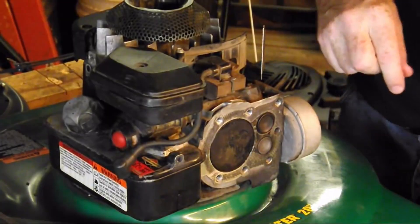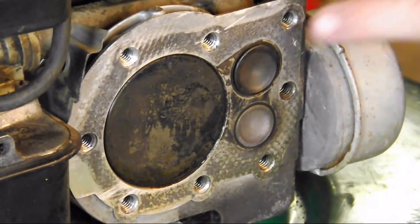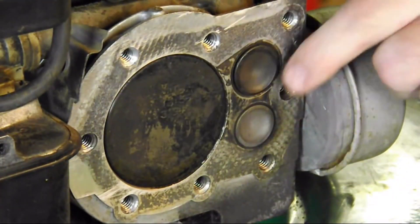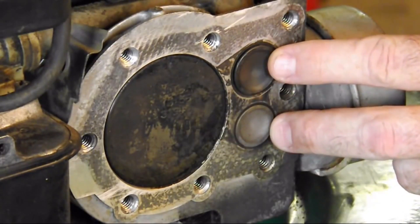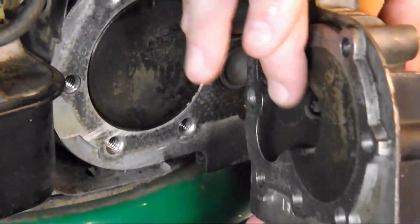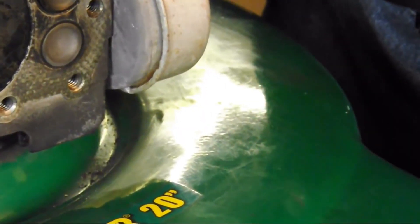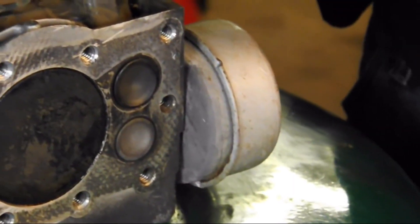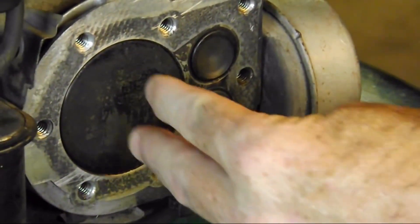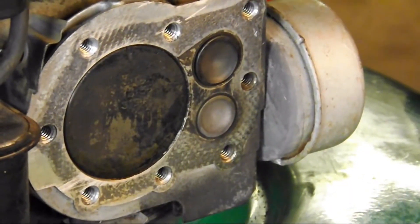There are two types of four-stroke engines dealing with the valves. One is called a flathead, where the valves are on the side of the piston and the head is narrow and flat. The second type is called an overhead valve engine, where the valves are placed directly in the head over the cylinder. We'll deal with that type at a later time.